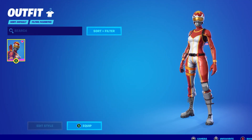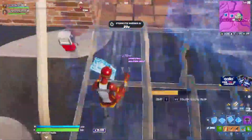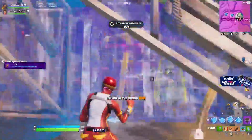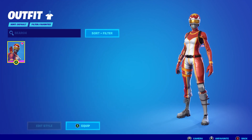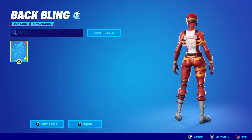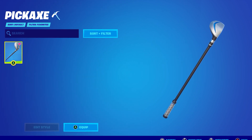Number 5: Mogul Master plus the Orange Spectral Spine plus the Driver. Mogul Master has been a sweaty skin for several seasons and is definitely one of the most unique tryhard skins in the game. For this combo, pair the China Mogul Master with the Orange Spectral Spine Backbling and Driver Pickaxe to create one of the sweatiest tryhard combos.